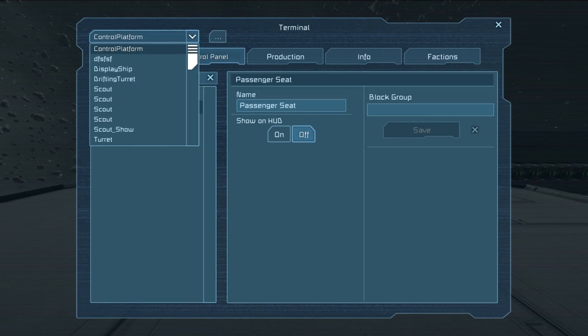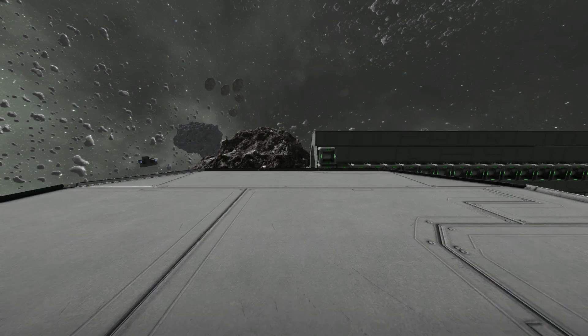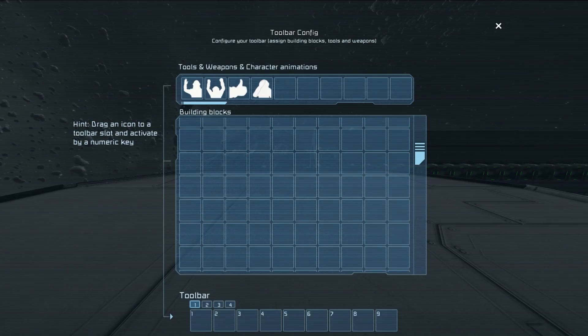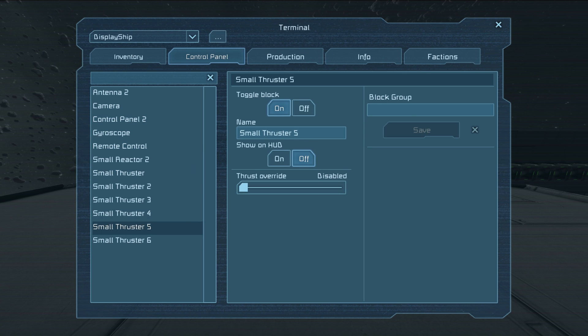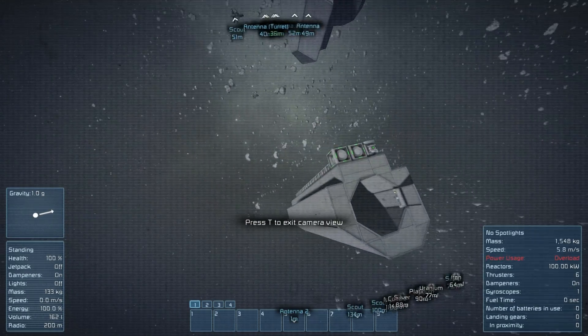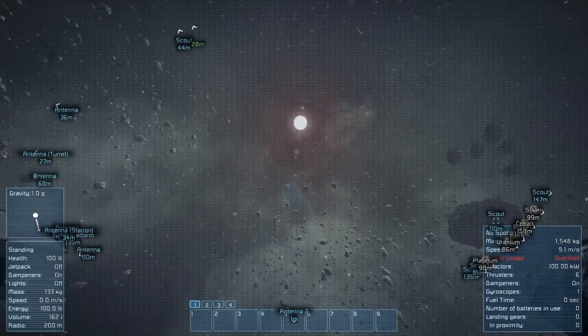Now we can access that from pretty much anywhere within range of that antenna. We sit down on our chair, press K, find Display Ship at the top left, find the remote control block, and click control. There we go — you can see it over there moving. Voila. We can press K as I mentioned earlier, which gives us direct control. We select the camera and select view, and now we are in control of this little tiny drone, which is pretty awesome.